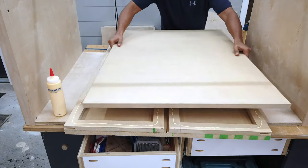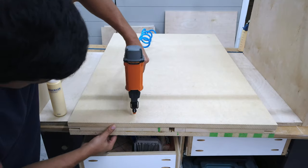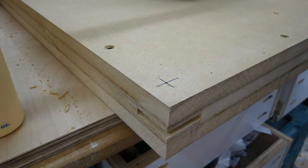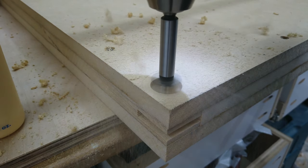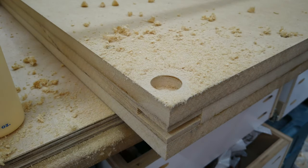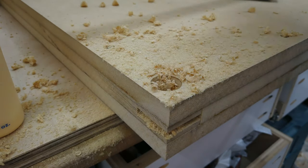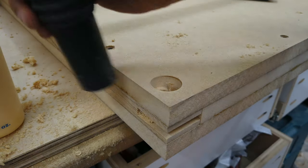Since I'm not attaching any tools to my cart, I didn't really need to fill the voids in the middle, so I just threw the top piece on, put some glue, and nailed it down. Here I'm using a center punch to start the hole and then a Forstner bit to drill down about a half inch, making sure it's not going too deep. Then I used a three-eighths bit to drill all the way through and cleaned out all the mess.